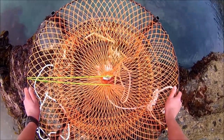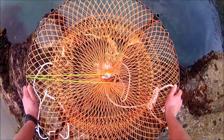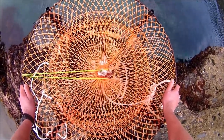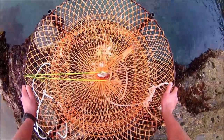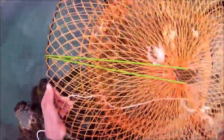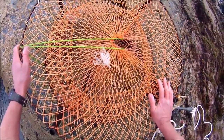That's a nice one there - Spider Crab, otherwise known now in Cornwall as Cornish King Crab. I'll get these organised, get them out of the pot, and just to make sure, I'll measure them.